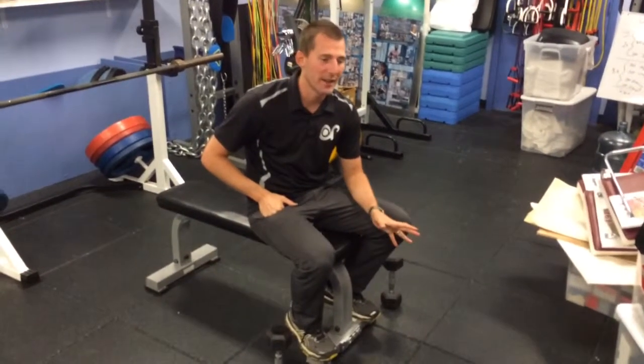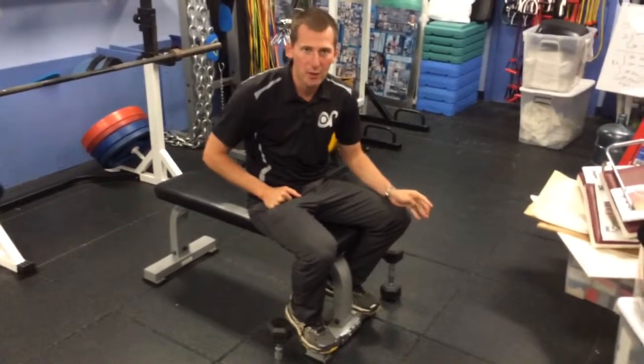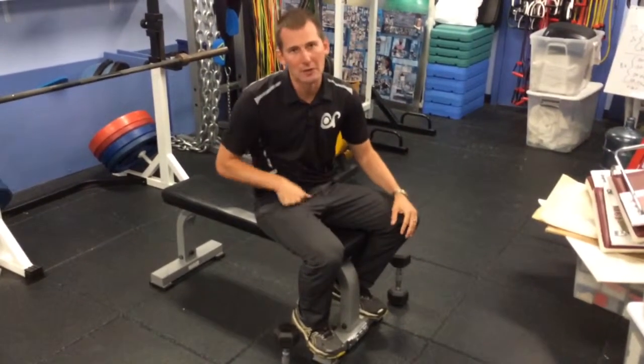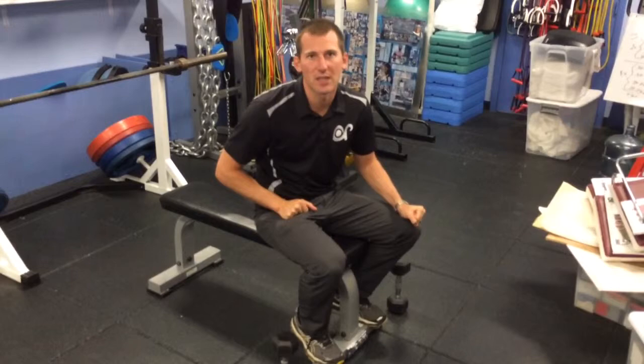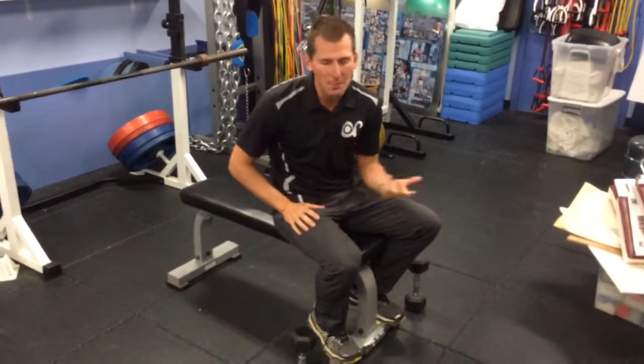The bench press is a great exercise as an upper body push. A lot of people do the bench press, and a lot of people do it incorrectly, in all honesty. Luckily, it's one of those exercises where there are a lot of subtleties — and if you miss some of those subtleties, you should still get the benefit from it without putting yourself at too much extra risk.